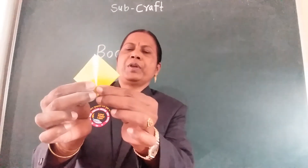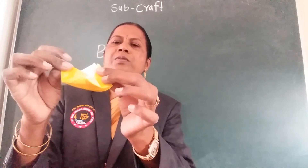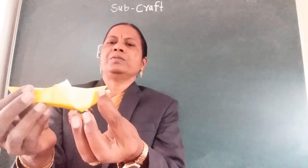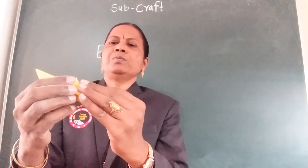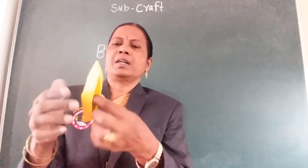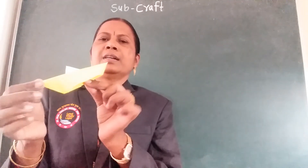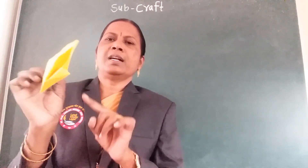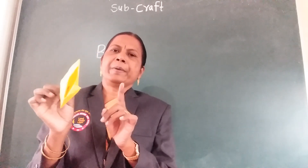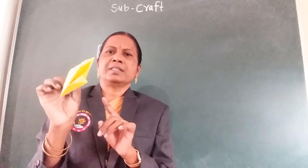This side is the hook and the left side goes on the side of the triangle. This is a paper board. So much love.